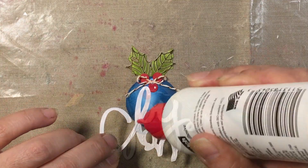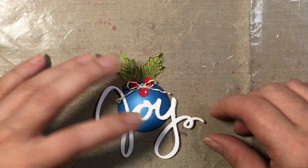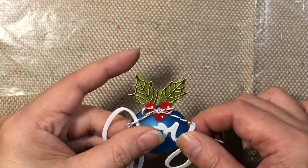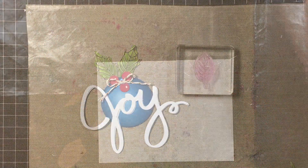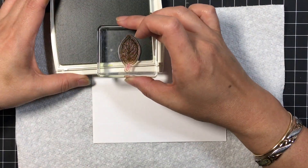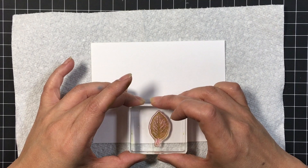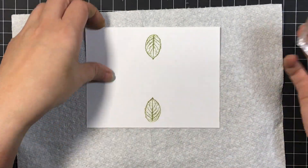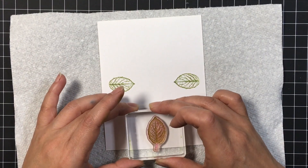I put some glue on the O and a little bit on the Y and the J, and just line up the O smack in the middle of that circle piece. Now we're going to work on the background — I believe that was Pear Pizzazz, though I keep missing it.